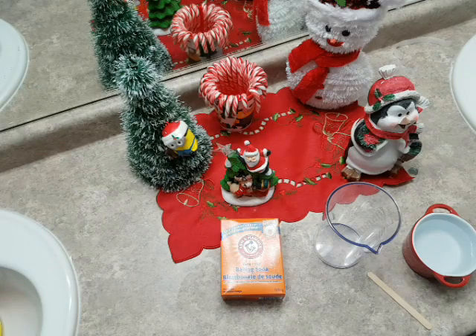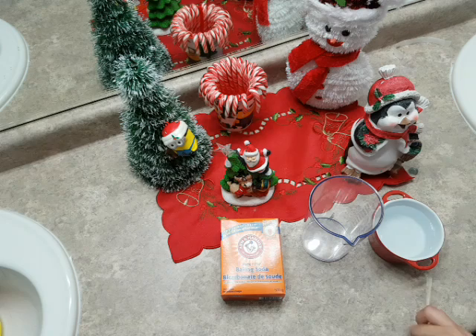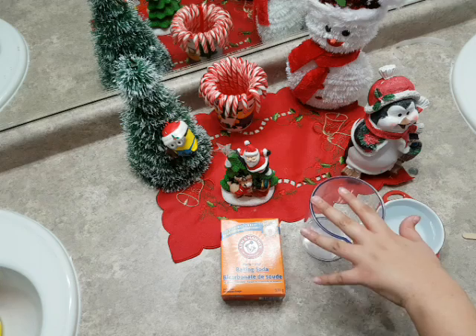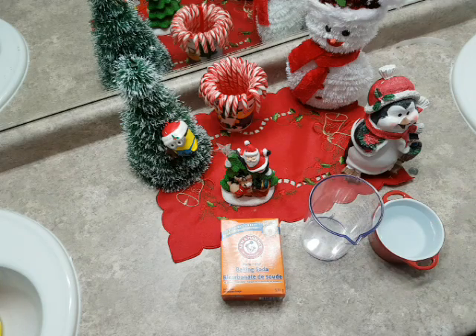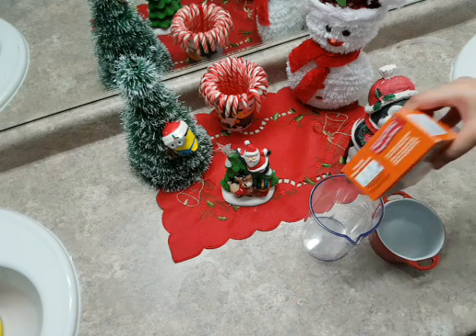Hey guys, Minion here, and today we're going to be making snow that doesn't need to be refrigerated or anything like that. All we need is some baking soda, some water, something to mix in, and something to mix with. So let's get started. We're going to start by pouring as much baking soda as you want.